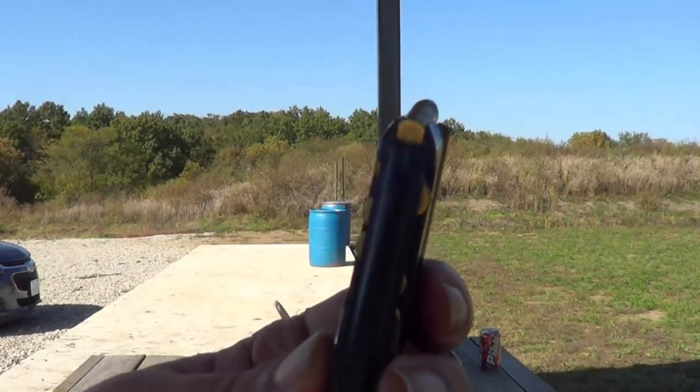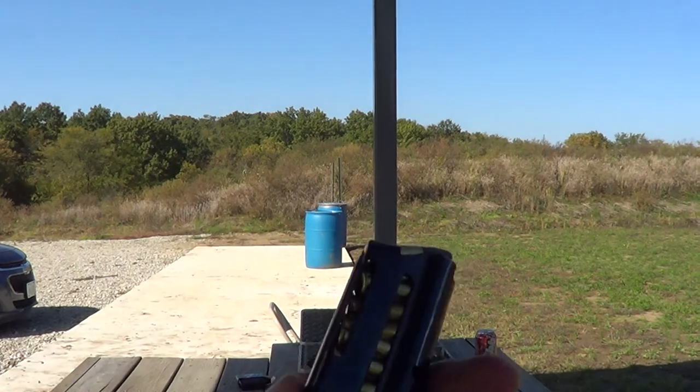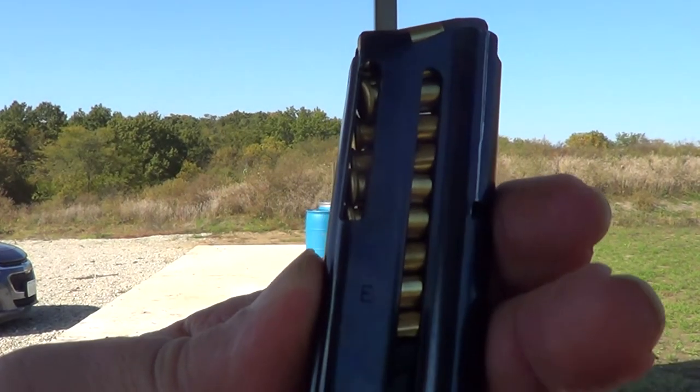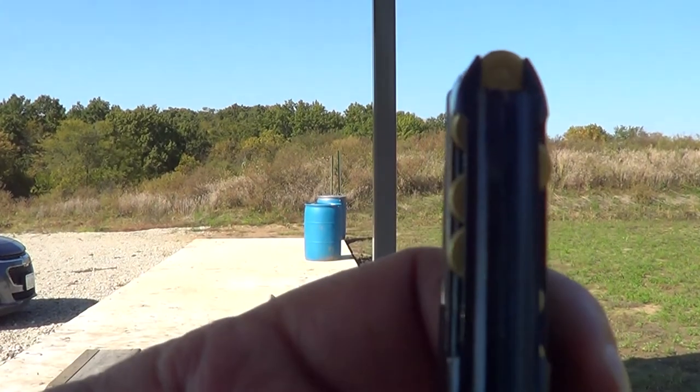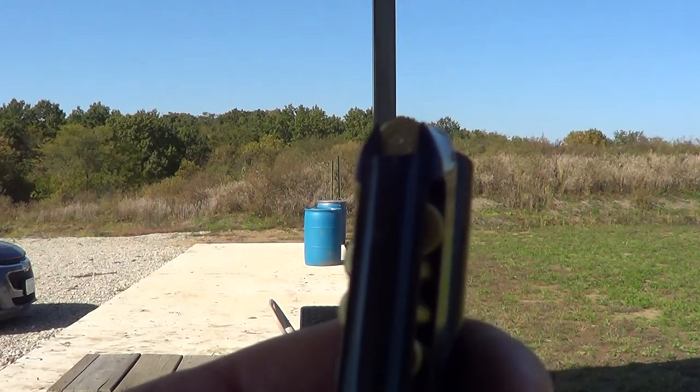Here's something interesting about this little gun. To get 10 rounds in a magazine that short, they've set this up so that it is a slightly staggered magazine.